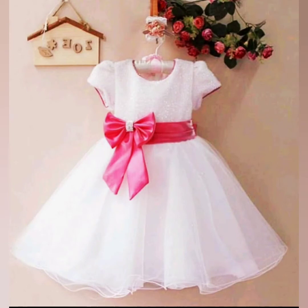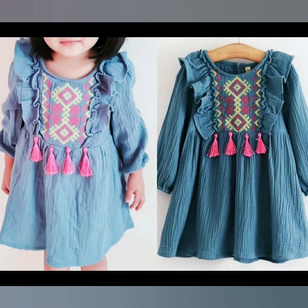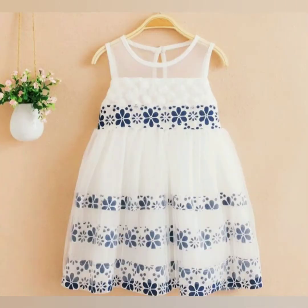Assalamu alaikum and welcome. This is Match of Fashion. Viewers, I have a very good design for you in this video, which is suitable for small babies and children. These are basic designing ideas. You can adjust these ideas for small babies in the frock and shirts.